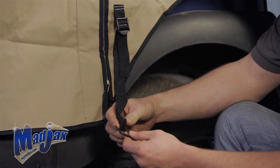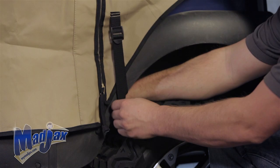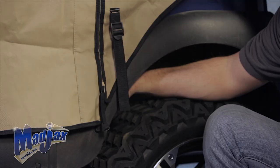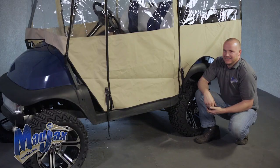Now we're going to strap down our enclosure. There's a hook on the end of the strap, which is adjustable. You want to be sure to hook it to a piece of hard structural plastic or the frame, where it won't get snagged. Once you have it hooked in the place that you desire, pull it tight, but not too tight. We want to do the passenger side as well, and then we're going to come back to the driver's side later. Each cart varies, so use your discretion on where you're going to hook it, but be sure that it's in a safe location.